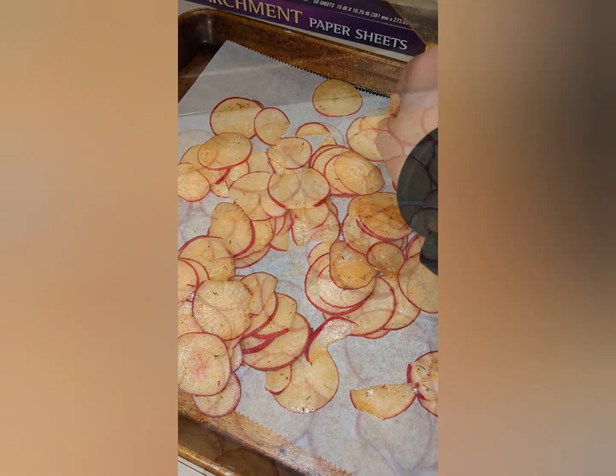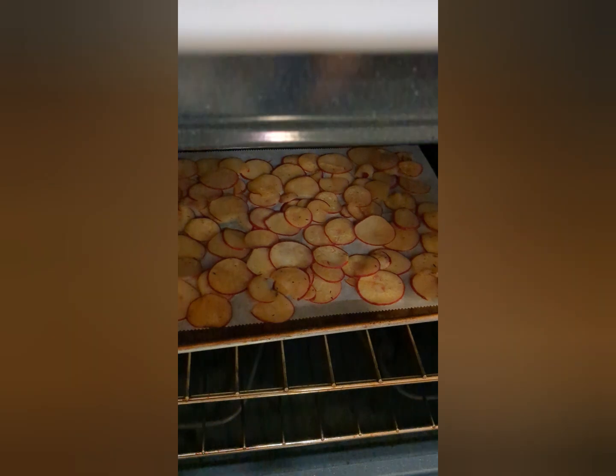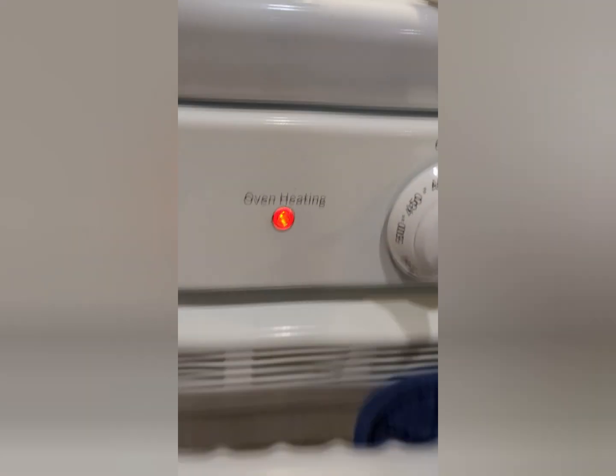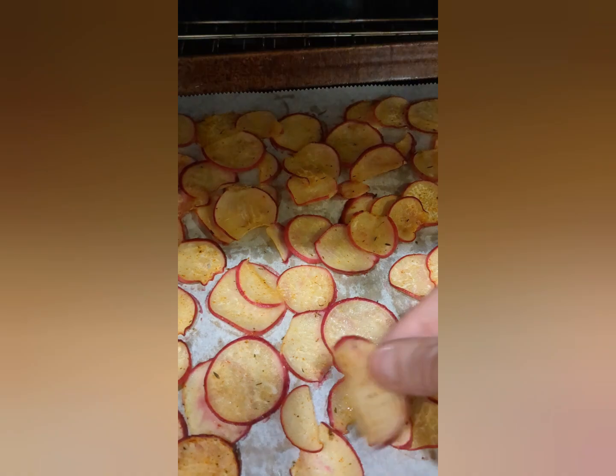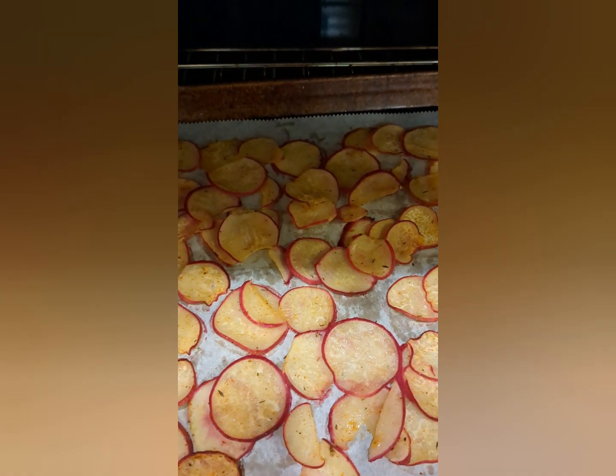And then we'll put them in the oven. I guess I'll check them after 10 minutes — about 10 more minutes. Tasty though.